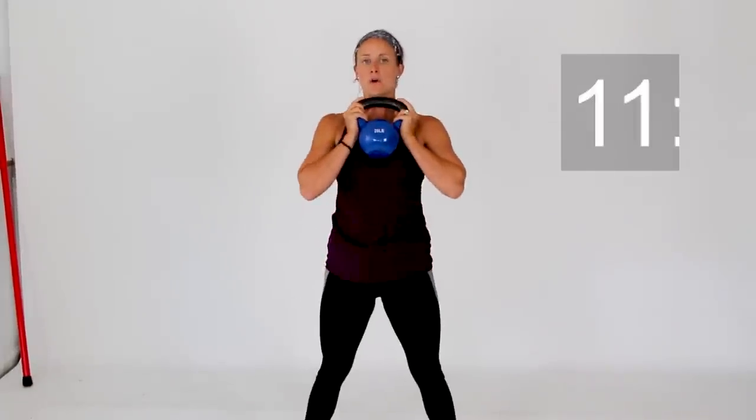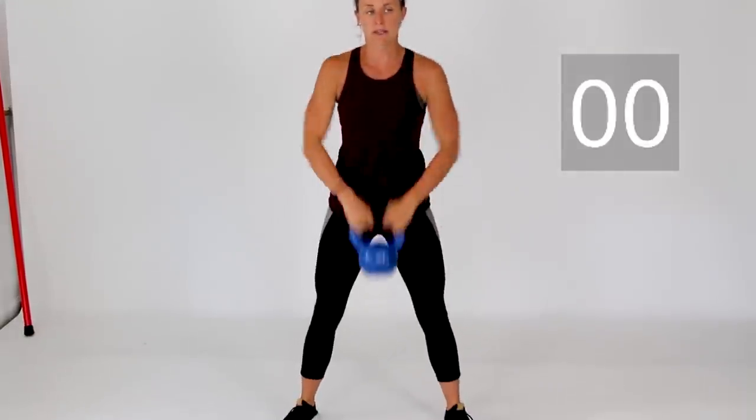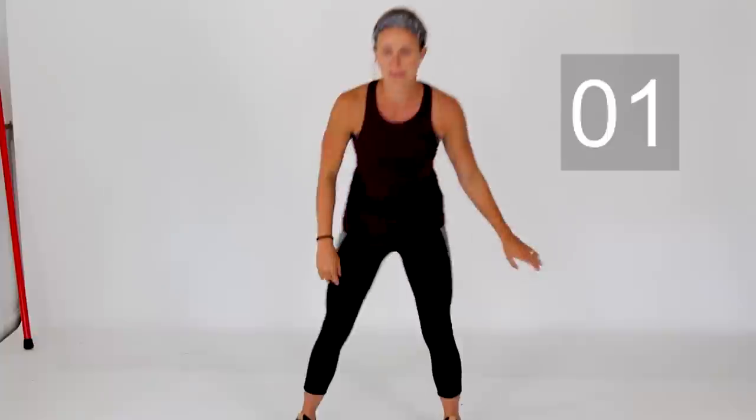Keep going with these — sinking it nice and low, shoulder blades pulled back together. We're going for 10 more seconds with your squats. Take a quick 15-second rest and set that weight aside.